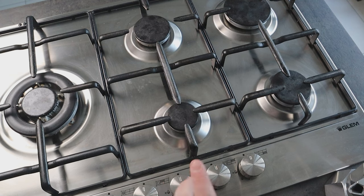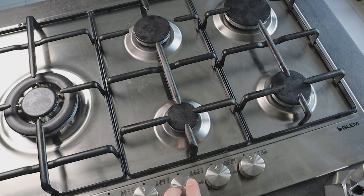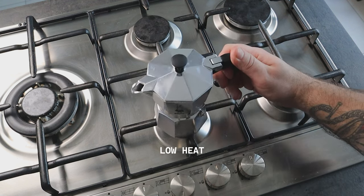Bring the moka pot to the stove. In this video I'm using a gas stove. If you have an induction hob, this moka won't work because it's made of aluminium, which doesn't work on induction. To make it work, you can use an induction adapter — place it on the hob and the moka pot on top. If you have a stainless steel moka pot you won't have this problem. When placing the moka on the stove, choose the smallest hob, keeping the flame within the circumference of the bottom. Turn it on at low heat.